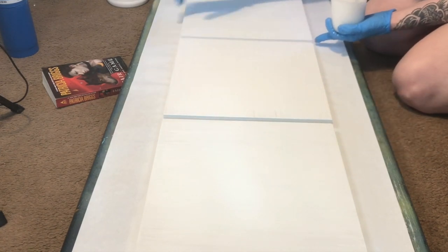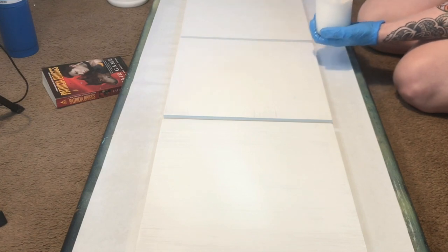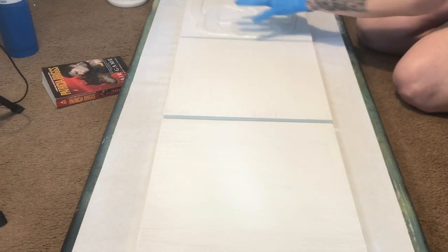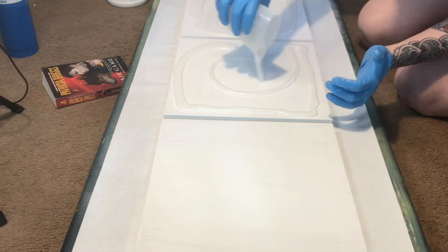This is a three-piece commission and each piece is a 12 inch by 12 inch cradle board. You may have seen the test pieces for this that I did about a month or so ago. We did a white background and then a gray background test piece and we decided to go with the white background.